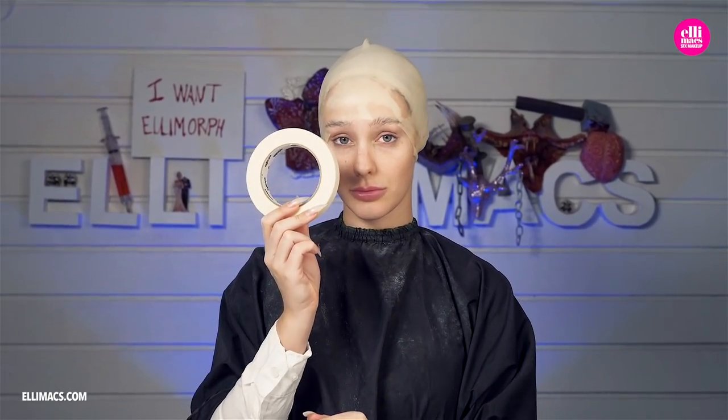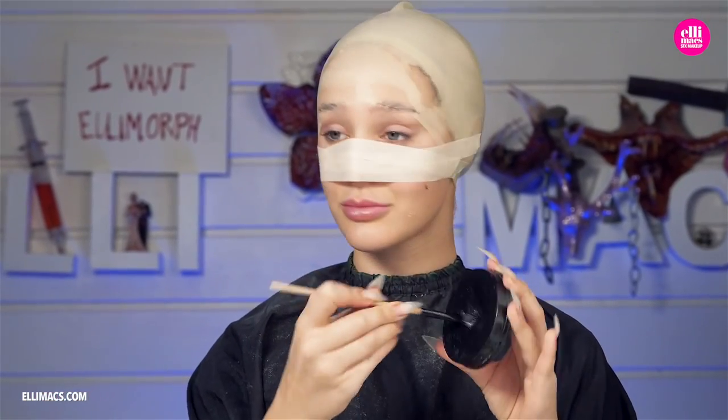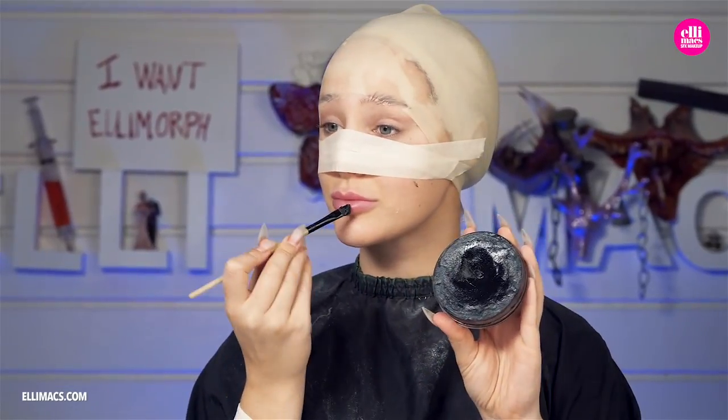We put that bald cap on and then bring out the masking tape, because we are going to build a little structure on which we can glue our mouth pieces — because that's a big smile in the middle of the face. Of course, don't tape over your nostrils in a way that prevents you from breathing, because breathing is not optional. You need that.